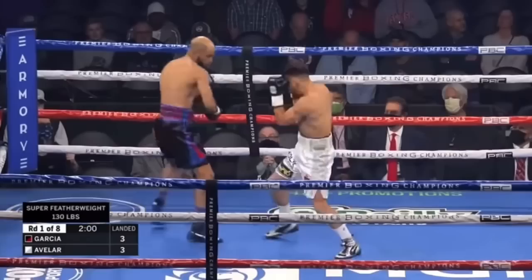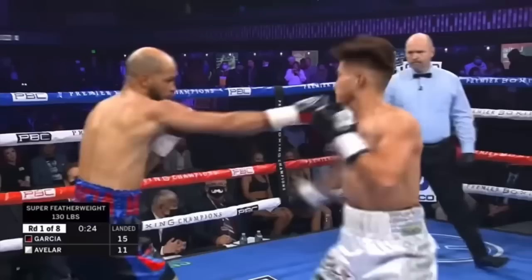What exacerbates that possibility is that Hector wasn't very good at taking his head off the center line. Sometimes it never moves at all while he attacks, and other times he would dip or slip and pop it right back up to the A-slot.